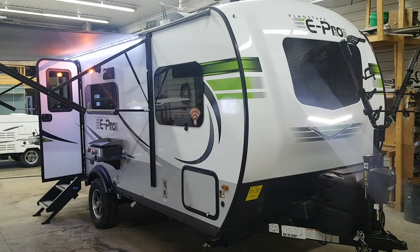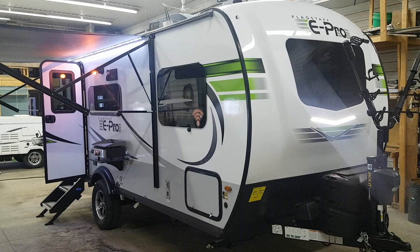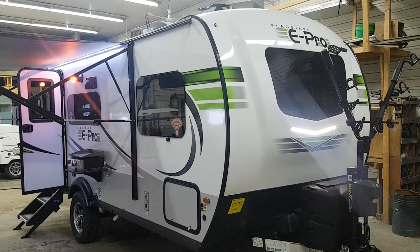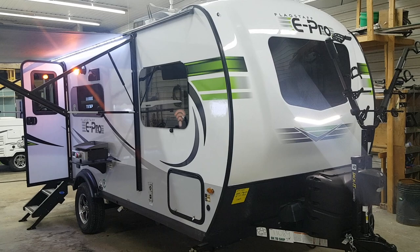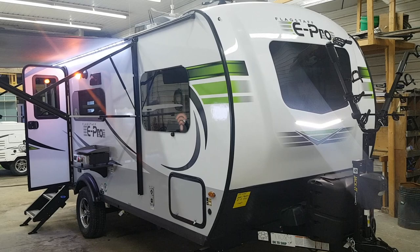Hey everyone, Jonathan Allum here from Campit RV in Stratford, Ontario. In today's video I'm going to walk you through this brand new arrival. It's a 2020 Flagstaff E-Pro 19FBS. This one here is a 19-foot box length ultralight travel trailer made by Flagstaff RV. It only weighs 3,260 pounds so it's nice and light and easy to tow. It's a single axle unit with a front queen bed, a slide out, and a bathroom in the rear corner. I'm going to give you a nice walk-around tour and then we'll check out the interior features as well.